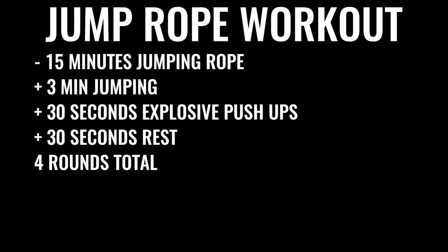You're going to start off by skipping rope for about 15 minutes. You're going to give yourself about three minutes of skipping nonstop, followed by about 30 seconds of explosive push-ups and 30 seconds of rest. You're going to do that four times total, leaving off the last set of push-ups. So you've got four sets of three minutes of jump rope and three sets of push-ups total.